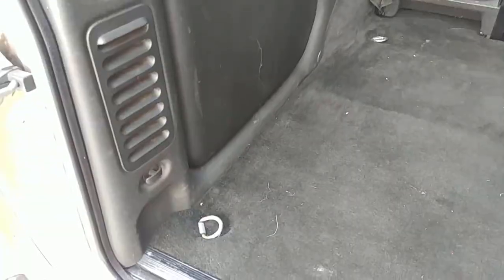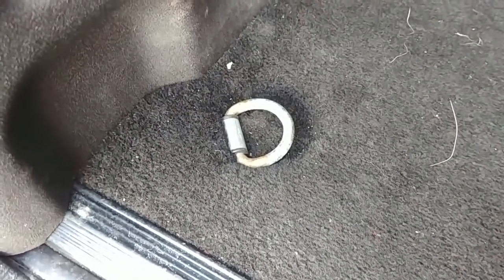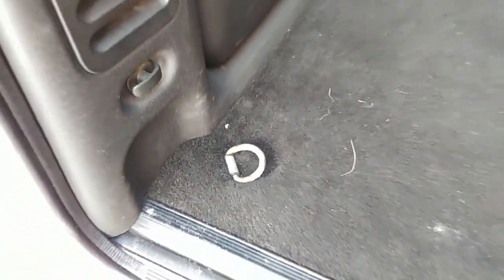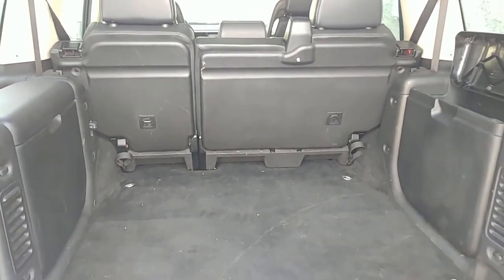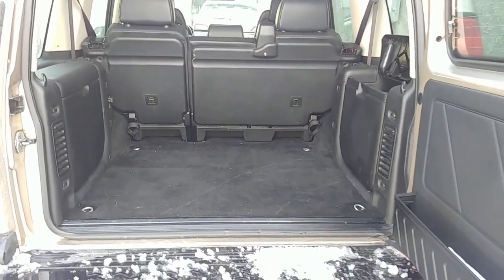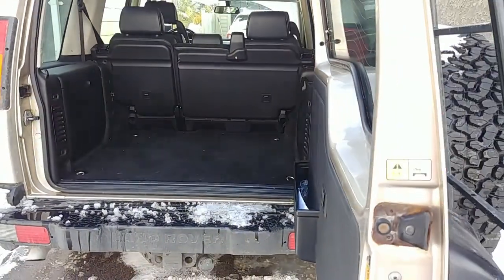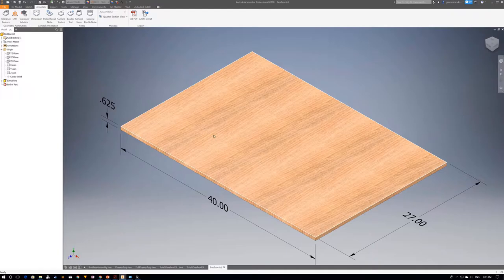For the height, I figured I'd go about halfway up the storage boxes, which works out to about nine inches. With the two material thicknesses added, the total is about 10.5 inches, so I wanted a drawer interior depth of nine inches.